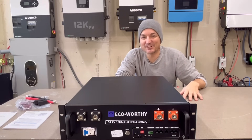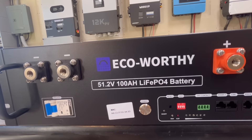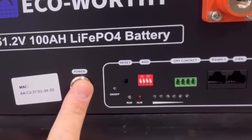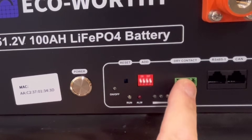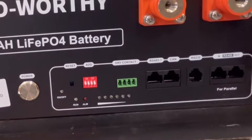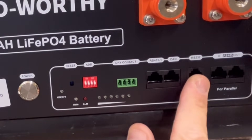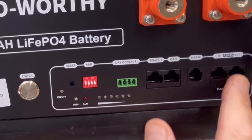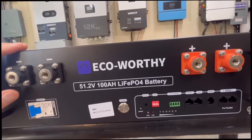Looking at the front: one thing that stands out is that they have a breaker in this, and a lot of the less expensive rack batteries don't have an integrated breaker. Over here we have the BMS power on and off, dip switches, dry contacts — which some batteries are not including anymore — RS-485, CAN protocol, RS-232, and a port for battery communication between batteries.